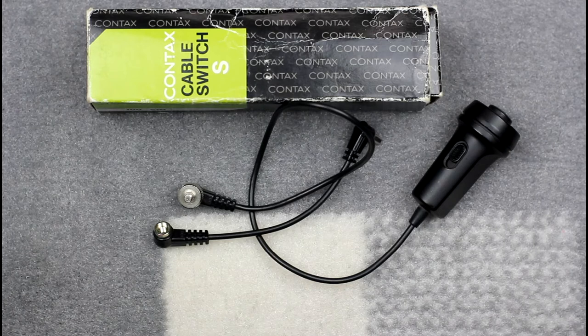A connector cord R6SJ was supplied with these cable releases for use with the earlier Contax RTS and Yashica FR series camera bodies that use the older Contax cable switch. This cable switch is also compatible with the Contax G series rangefinders.